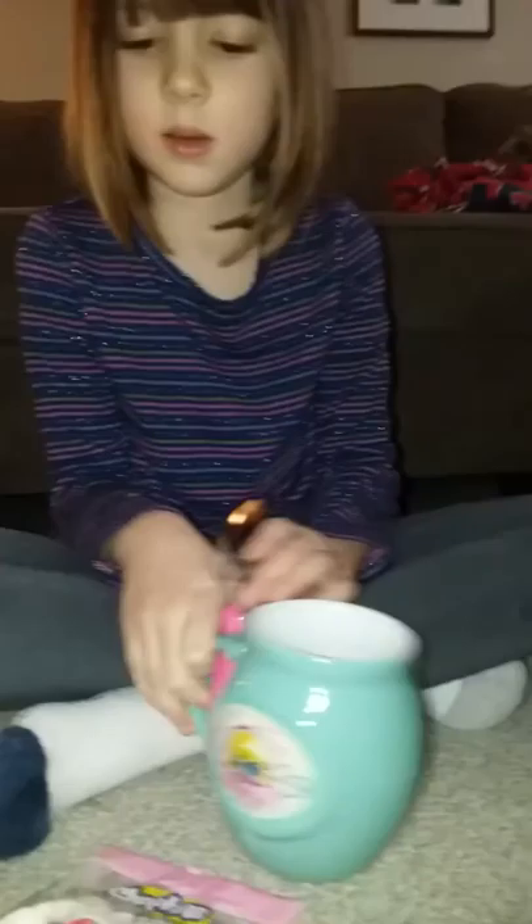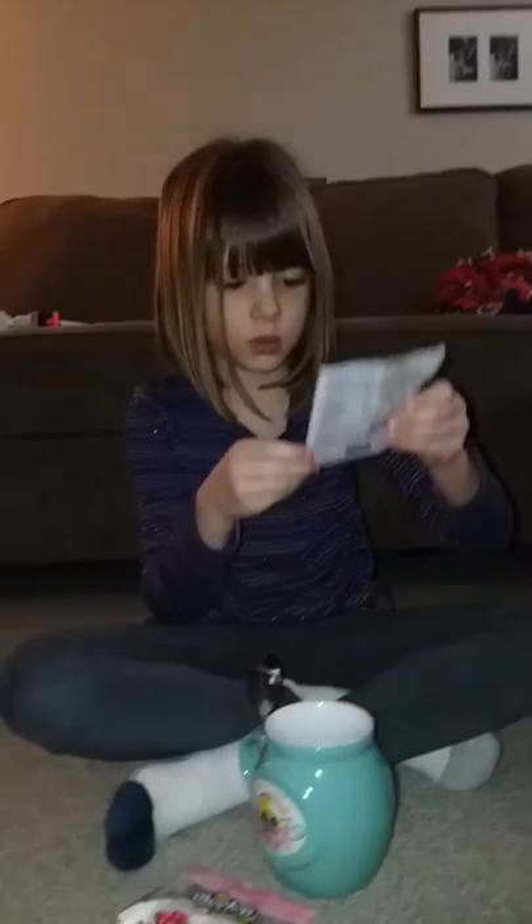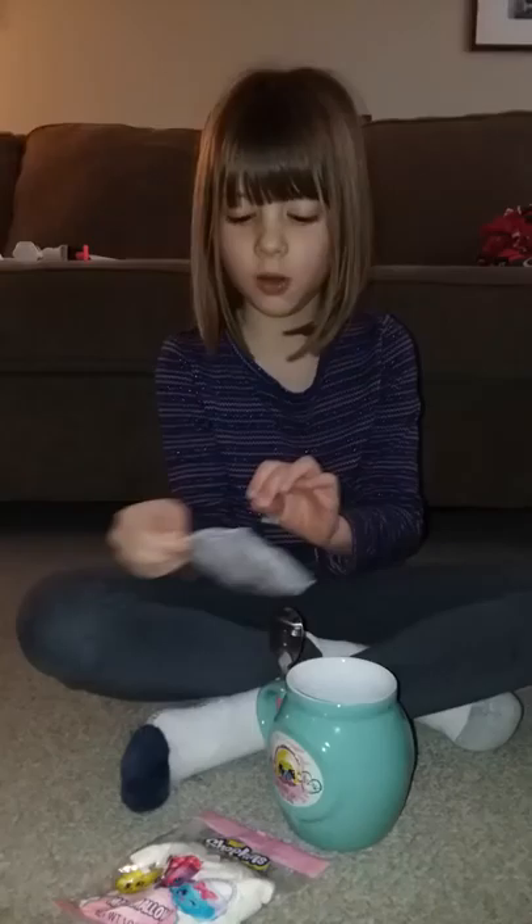On a scale of one to five, one being it stinks and five being it's awesome. Probably like a three or four or five.